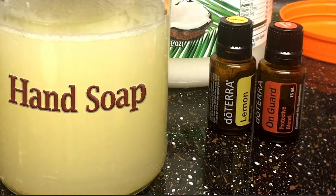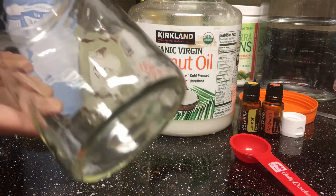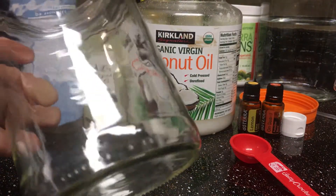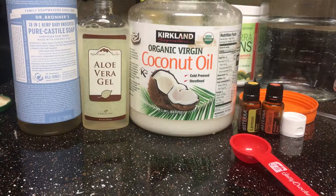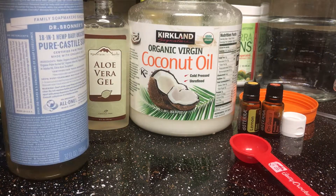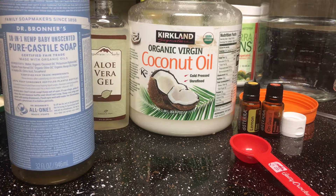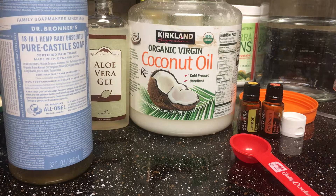Hi guys, today I'm going to show you how I'm doing my homemade hand soap. I already have my stuff prepared. First of all, I have my empty jar that I store my hand soap in — I make a little bit more than my containers in the bathroom so I store it in the clear jar. I have my Castile soap, and I buy Dr. Bronner's just because it's easier to buy — it's in every store around me — but any Castile soap would be good.